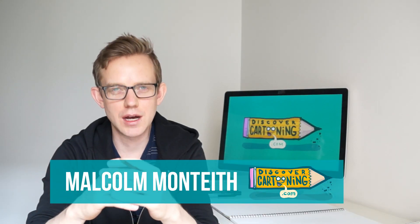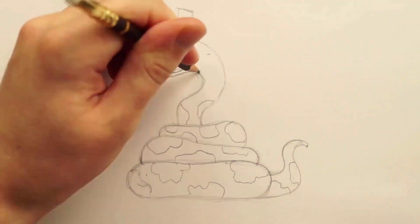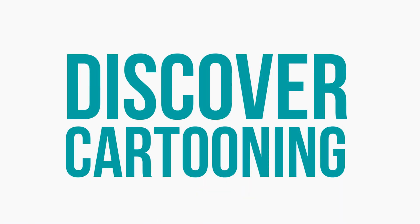In today's episode, I'm going to teach you how to draw a snake. So grab a pencil, cancel your plans, put on your artist pants, and let's discover cartooning.